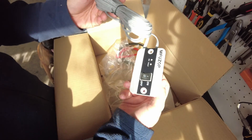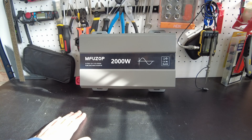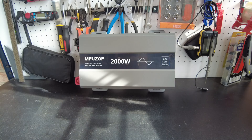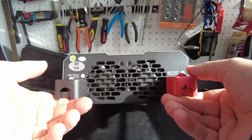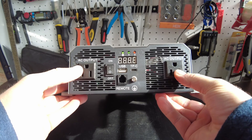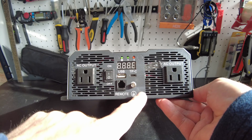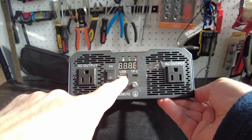Four gauge. And this one has a little remote. Here's the inverter. It's a 2000 watt 12 volt pure sine wave inverter. On this side we've got our fans and our battery positive and negative. On this side we have two 15 amp AC outputs. We got our jack for the remote control. We've got a USB Type-C and a USB Type-A.